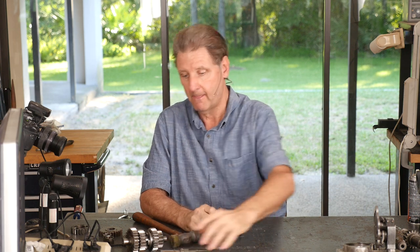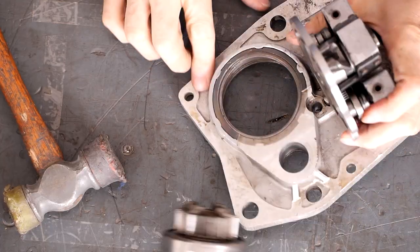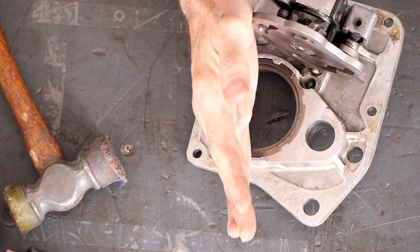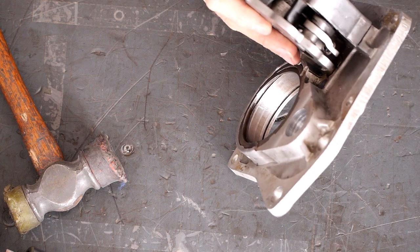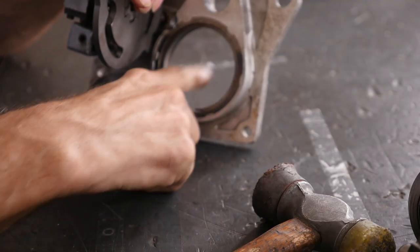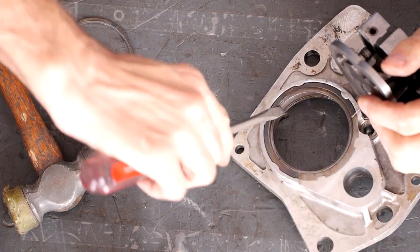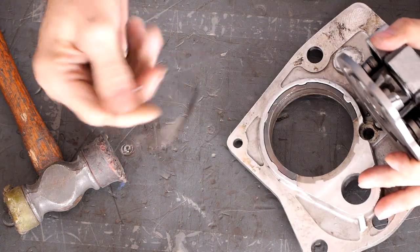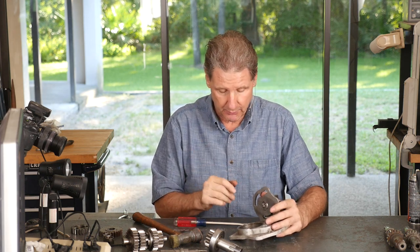Now you have to put the clutch gear into the trap door. This is the trap door assembly. The trap door has got little spring wires that hold in this bearing assembly. To get them out, take a screwdriver and kind of get under it. Once you get a little corner pried out, you can pretty much just pull and it comes out. You don't necessarily need to replace these every time, unless you bend them.